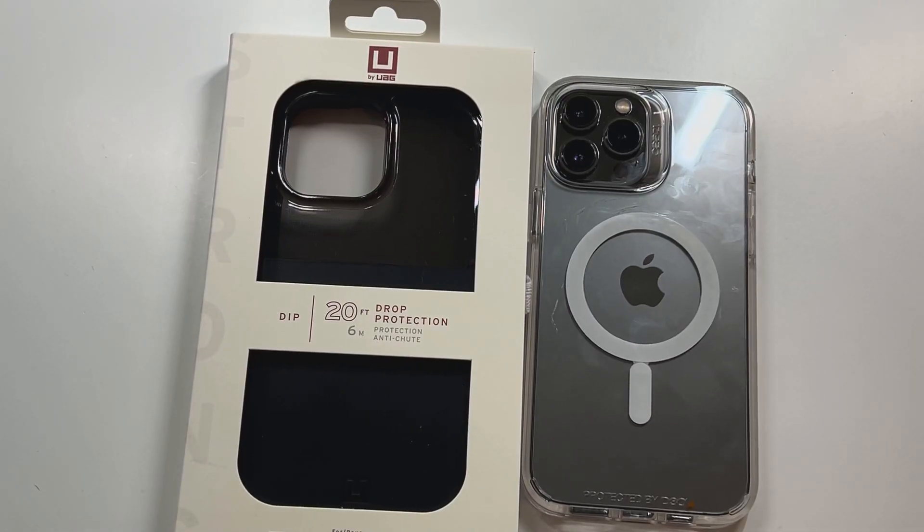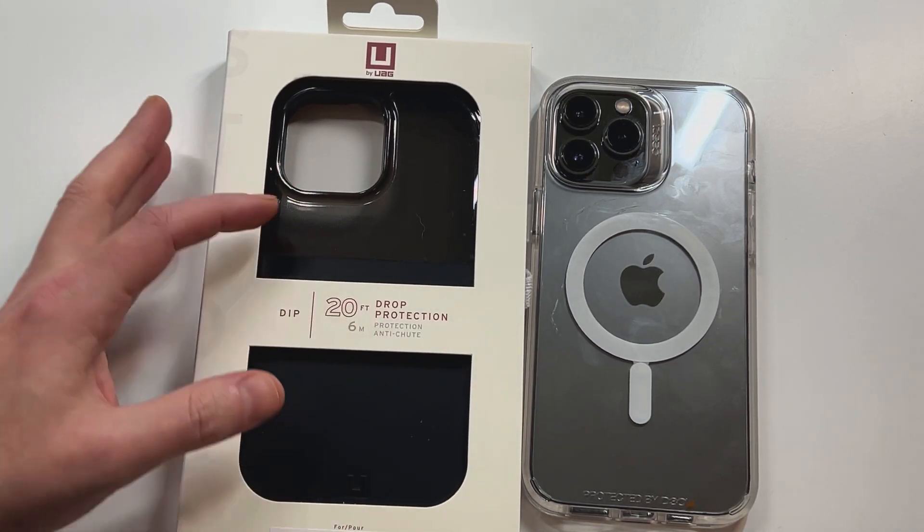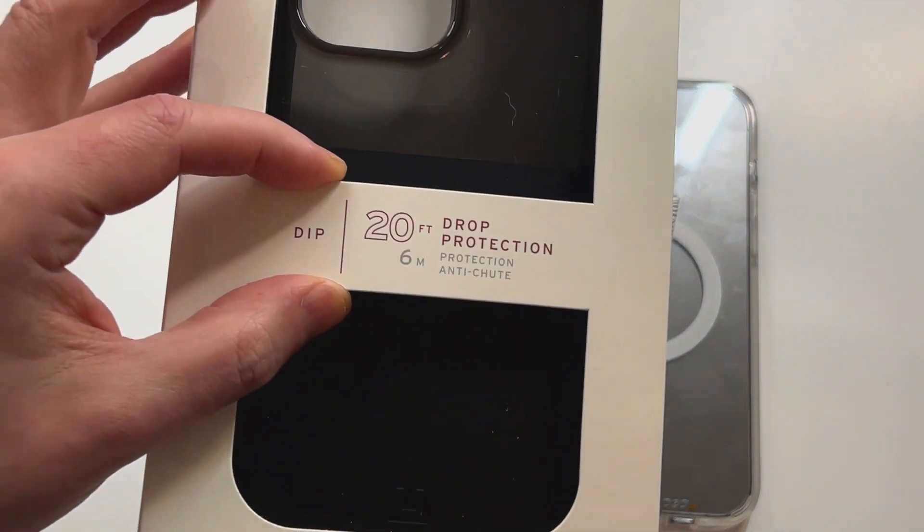Welcome to the Big Unbox, where we do small tech. Today I'm back with another big unboxing for the iPhone 13 Pro Max, featuring a case from UAG — this is the U Series, and I think this case is called Dip. This looks like one of their new cases, and one thing that caught my attention was the claim of 20-foot drop protection. That is crazy drop protection.